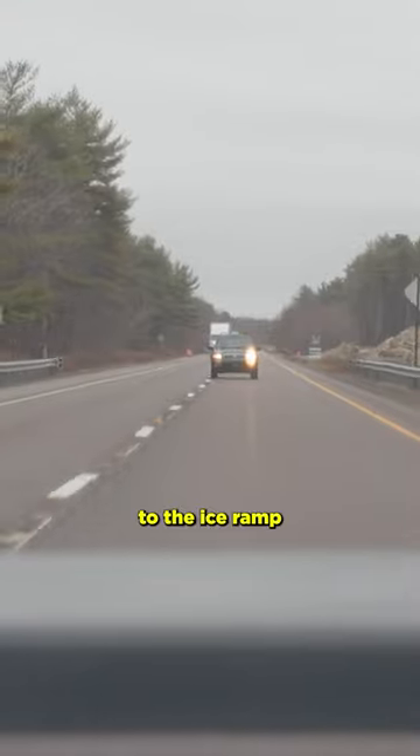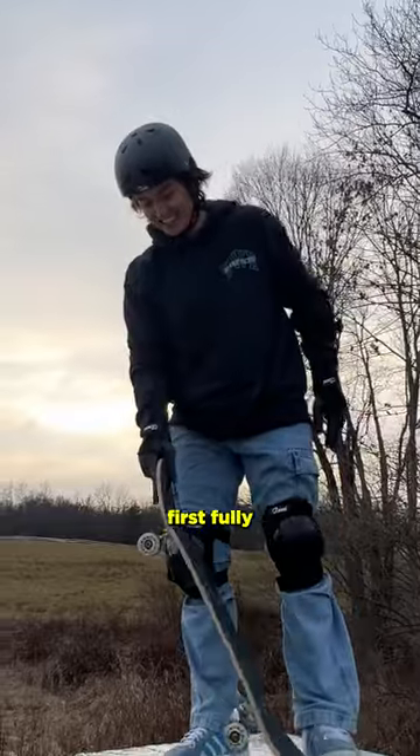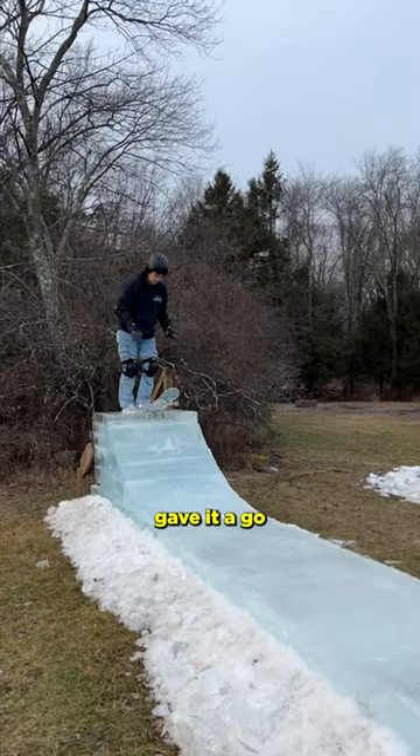Fourthly, I went back to the ice ramp and padded up to see if it would even work. And after weeks of building and figuring out, and stressing out how to create this first fully ice ramp, I finally gave it a go.